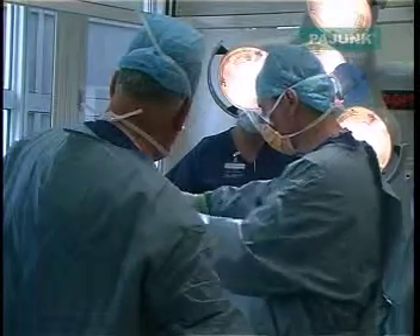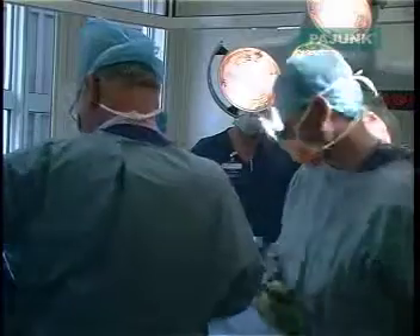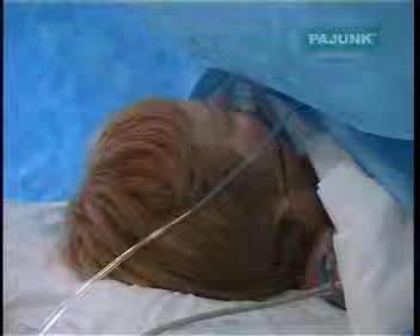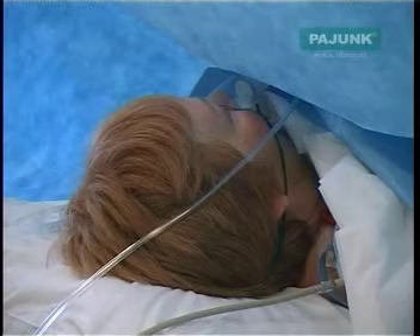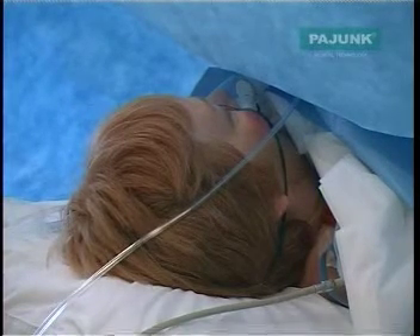Another group which this technique is particularly suited to are patients undergoing total hip replacement in the lateral position. These spinal catheters can be used to provide very effective post-operative analgesia if an infusion is run. However, we feel that continuous spinal analgesia is only suitable in a high dependency setting and should not be used on the general wards.